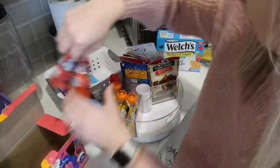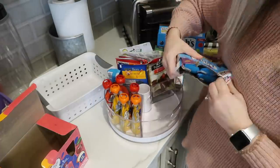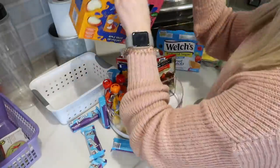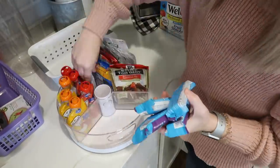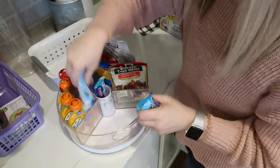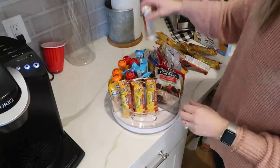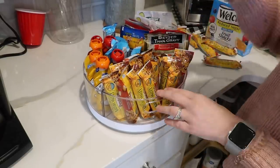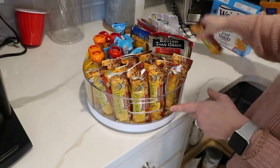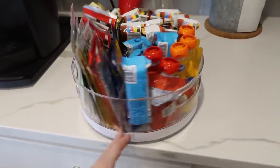I cannot wait to get one of these for my own pantry — you could do so many things with it. Use it in your refrigerator, in your pantry, in any cabinet. It's also perfect for my parents specifically because my mom is pretty short, so she loves turntables and lazy susans. She can just turn it and grab what she needs without worrying about things being tucked away in the back.